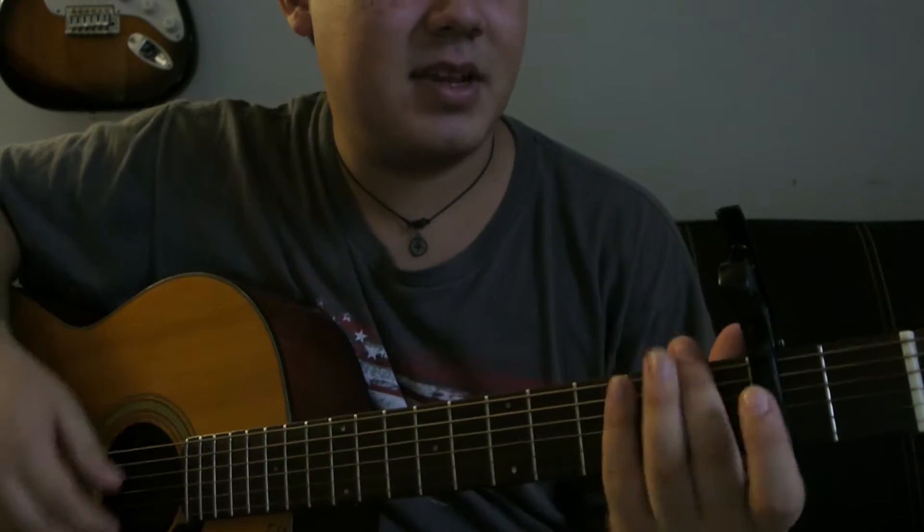What's poppin'? It's Danny Milana here. Thank you for clicking on this video. Today I am going to teach you how to play Style by Taylor Swift.